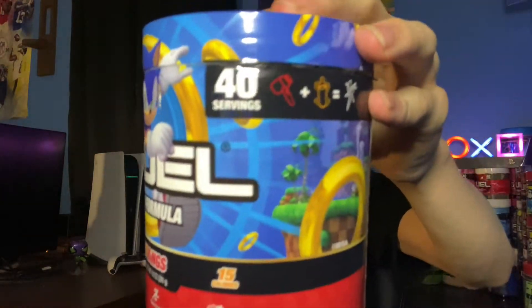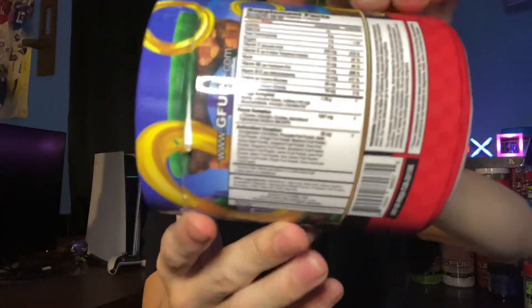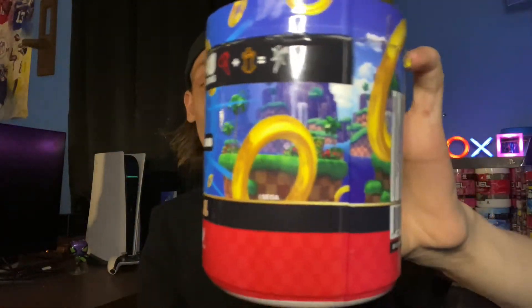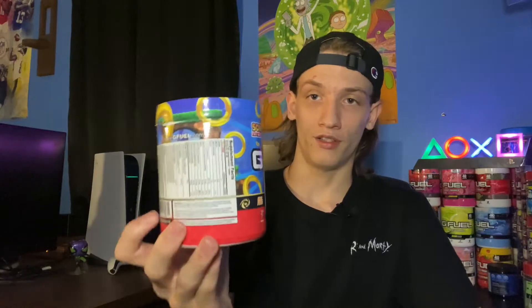I really do like this bottom — it's kind of a checkered red and white pattern, which is very cool. There are 40 servings of course, and there is the supplement facts on there. And then we got some more background theme going on as well. That is basically the tub — it looks really cool, pretty simple design, not too much. I mean they could have chilled out on some of the golden rings, but besides that I think it's a really cool tub and whoever came up with the design, good job.